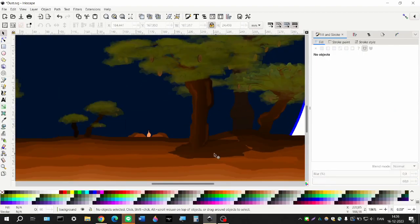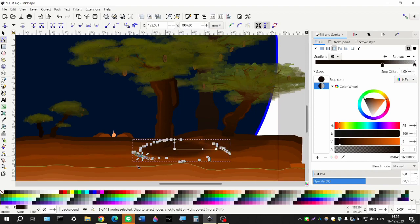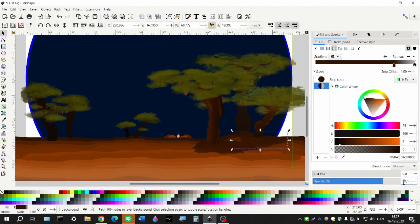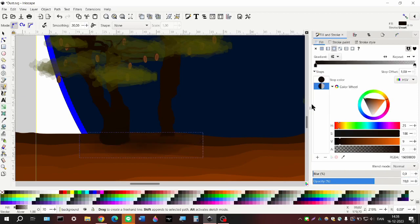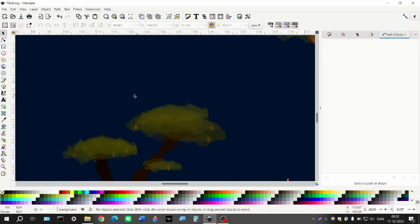I'm not going into too much detail on the shadows — just a basic random shape with some different colorings at different transparencies to give the feel I wanted. Nothing too fancy, just something that anchors the trees a bit.